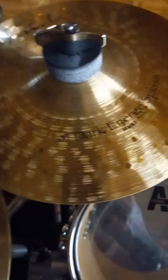And that's the brand new Splash 8-inch Signature Dark Energy.